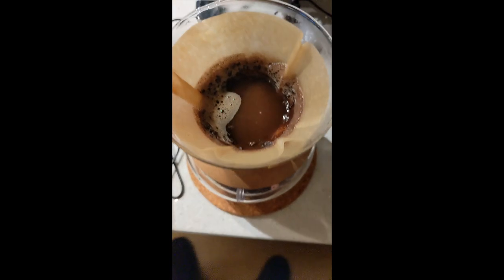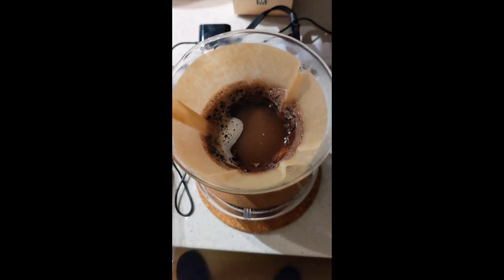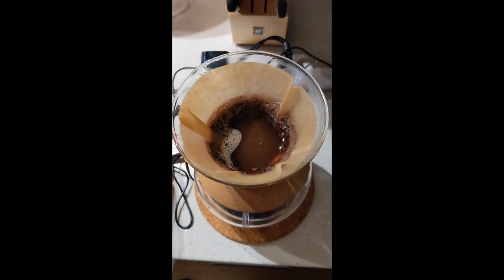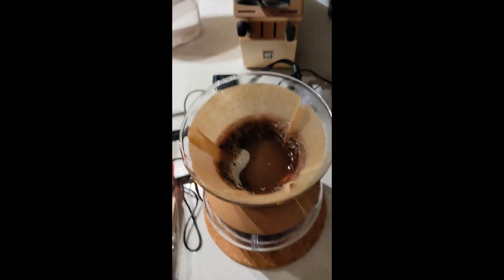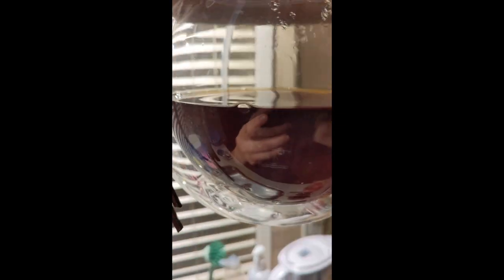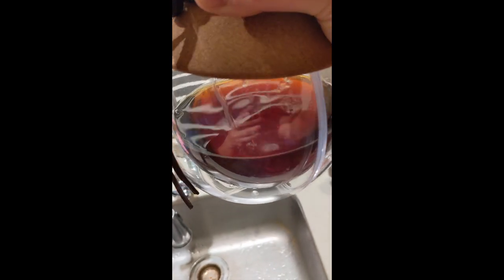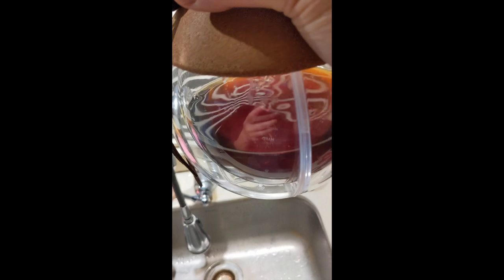Now it's almost done. I'll show you the color — it's kind of like a dark tea color, which is the best quality. This is the finished product.